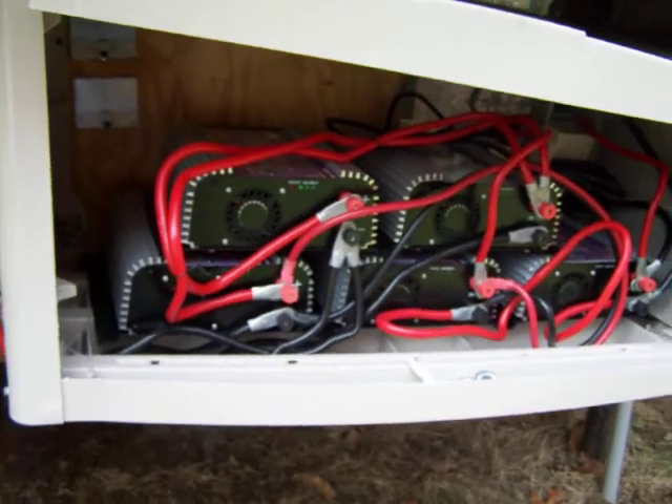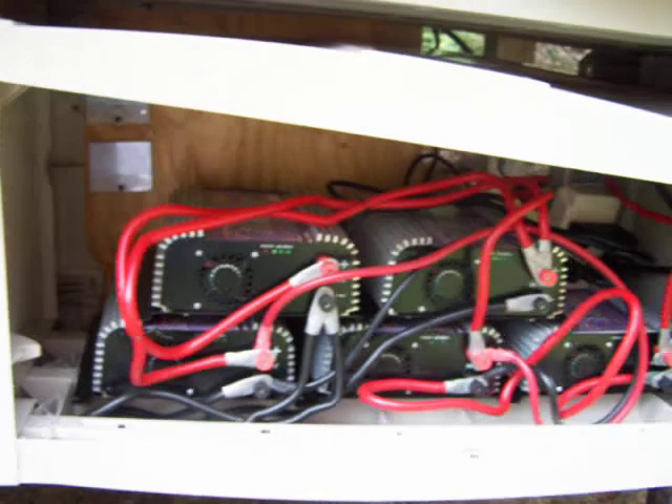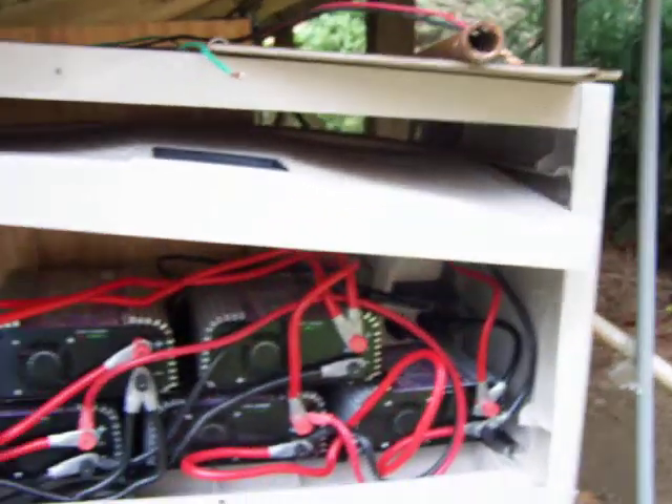The only reason I'm trying out the Enphase inverters is for the longevity — I figured they'd last a long time. And they are UL listed, the Enphase.